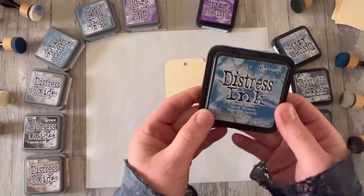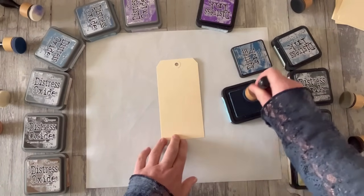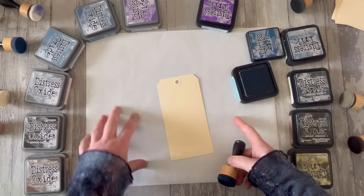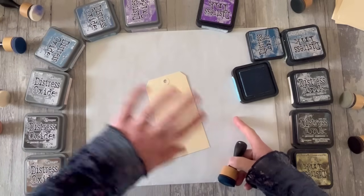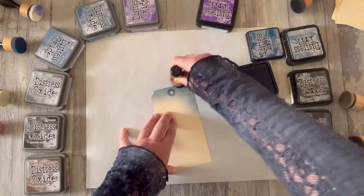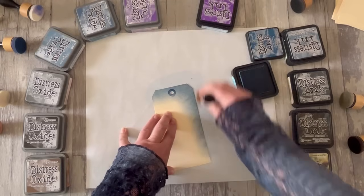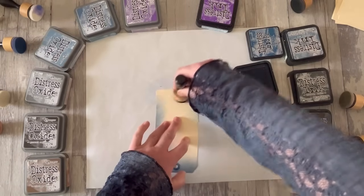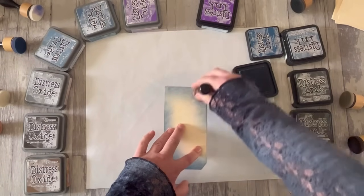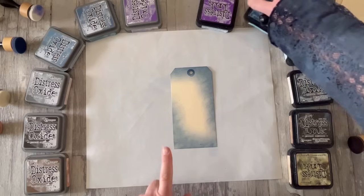So this is distress ink, faded jeans — a long-time favourite colour. I'll get my blue sponge, dab it down a few times to pick up ink, then come in from the edge. I start on my little acetate mat — this is like a baking sheet; if you've got the Tim Holtz craft mat, fantastic. I'm rubbing in circles, and I tend to work from the corners, which gives me a place to go. I might come in from the opposite corner, and that's leaving some circular marks, but that will alter as we layer up our colours.